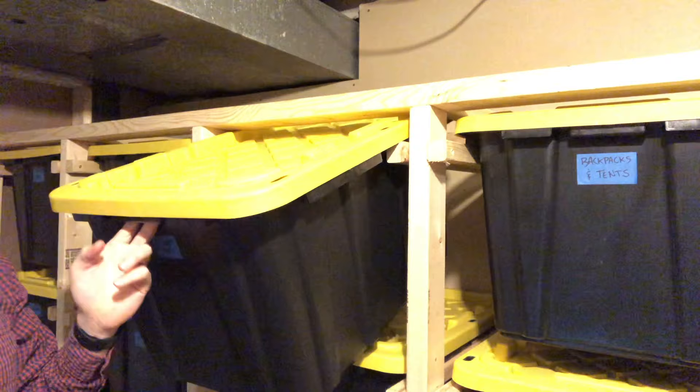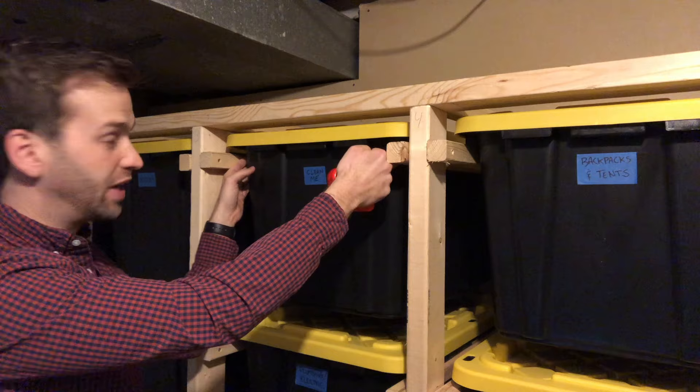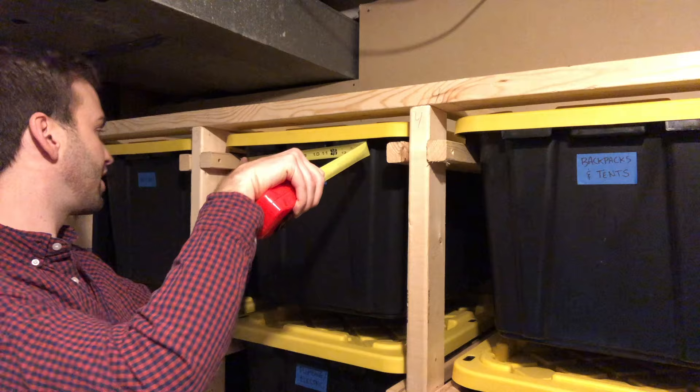Now you need three important measurements when designing your rack. The first one is the widest width of the bin, which is typically on the lids. So get a tape measure — I find that mine are 19 and 3 quarters inches wide. The second measurement is the width of the bin that will sit between the rails. This one's a little harder to measure because a lot of these are rounded, but mine looks like it is right on 17 inches.